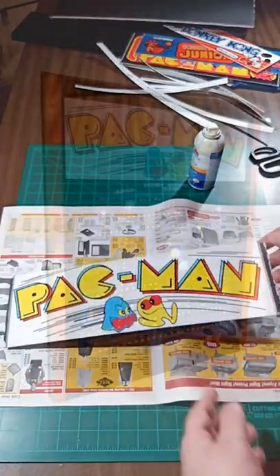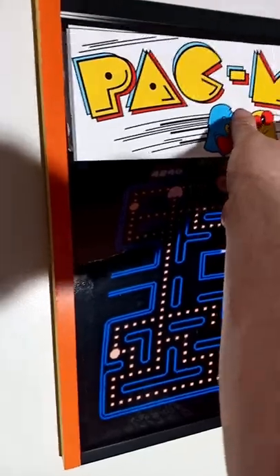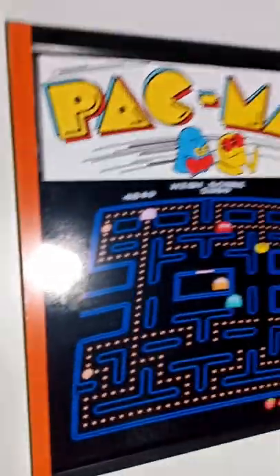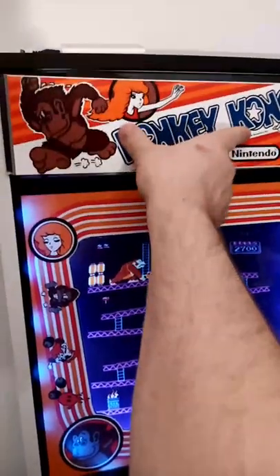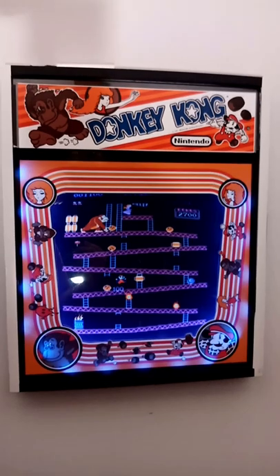And what purpose do these now serve? Well, I've sized them to fit perfectly over the arcade frames I showed you how to make in the past. With this final touch, the marquee art now sits ahead of the poster, giving it a subtle 3D effect and reminding me even more of the original cabinets.